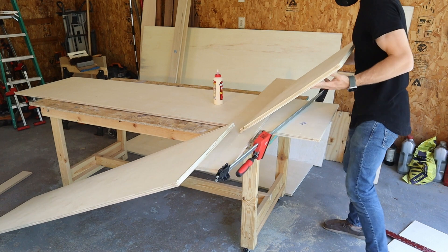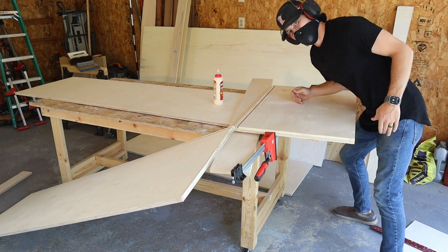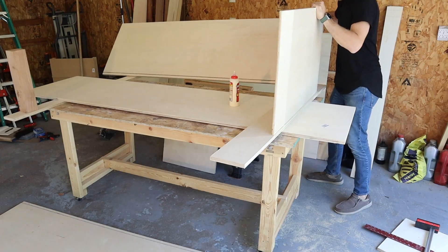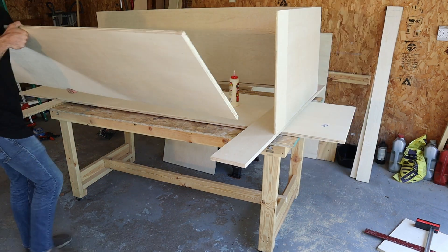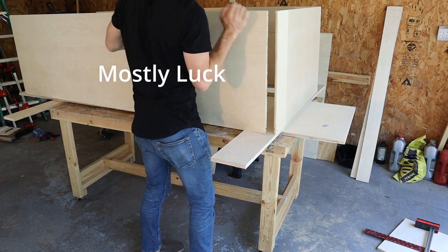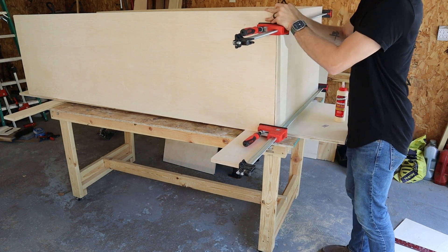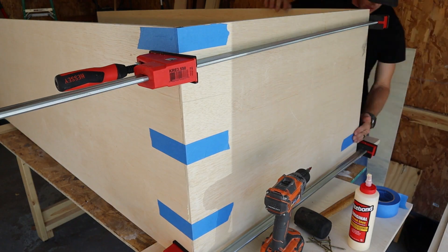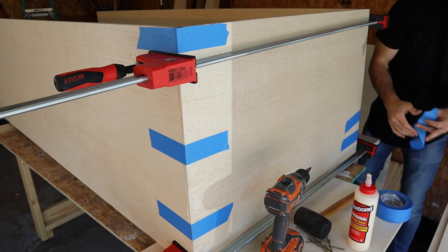At times like these I think to myself quitting sounds like a very nice option. But we continued on and through the power of perseverance and a larger stroke of luck I was able to balance these large pieces of wood on end and get them clamped up on the second try. And like any good carpenter I added some blue painter's tape because as we all know they are the best clamps on the planet.